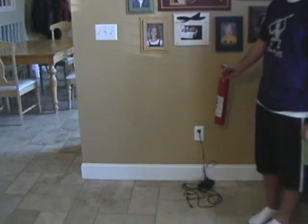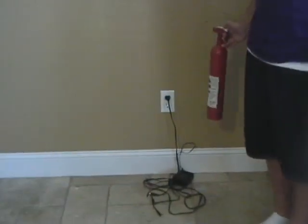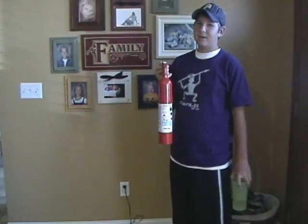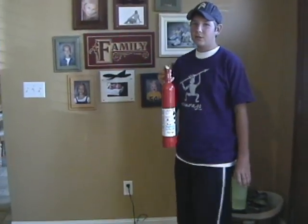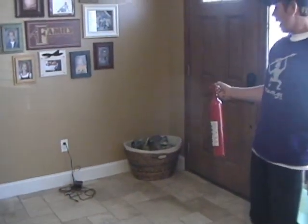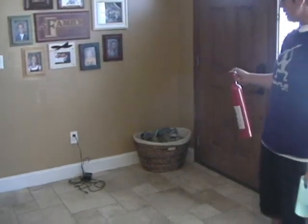Another part of being fire safe is knowing how to use a fire extinguisher and knowing when to use it. A fire extinguisher is good for putting out all types of fire. For example, let's say this socket right here is bursting into flames — would I throw water on it? No, I would use a fire extinguisher; it would put it out safely. Here is how you use it: first, you stand about six feet away from the fire, then you pull it down and spray on it.